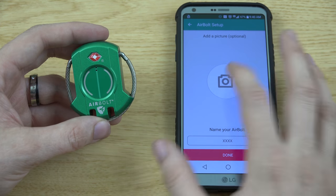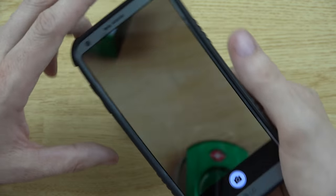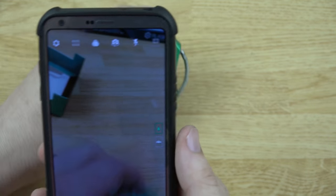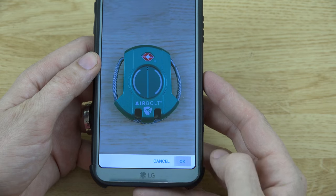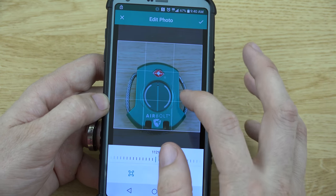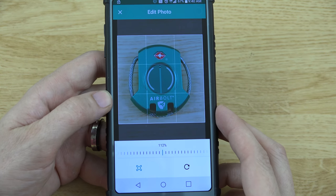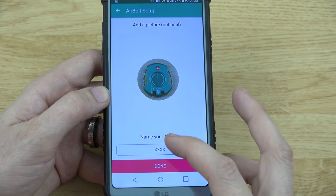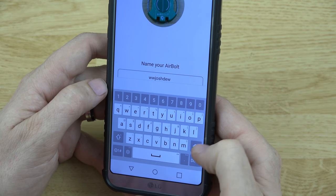Let's go ahead and take a picture of the lock — you don't have to, but let's do it. Press okay, then name your AirBolt. I'll name mine 'What Would Josh Do.' Done.